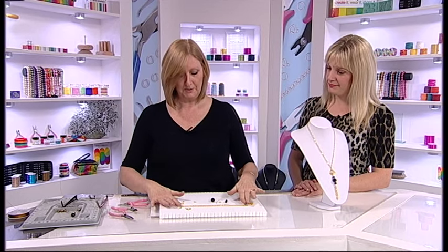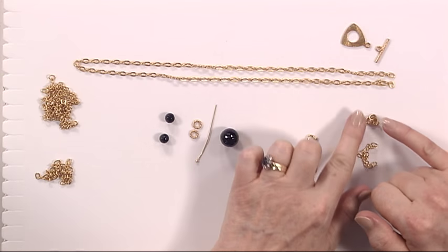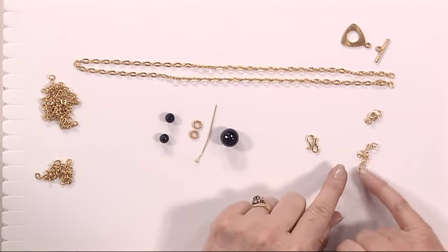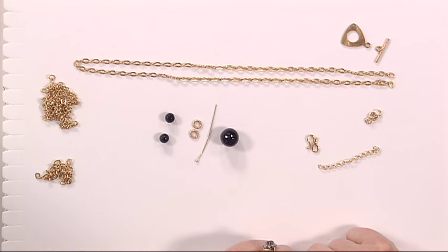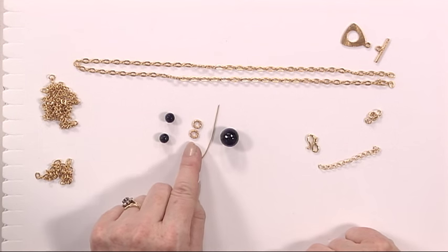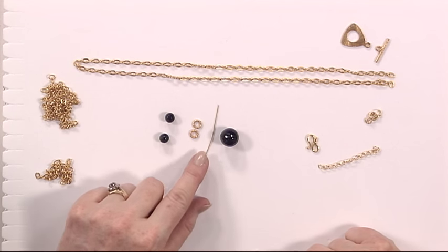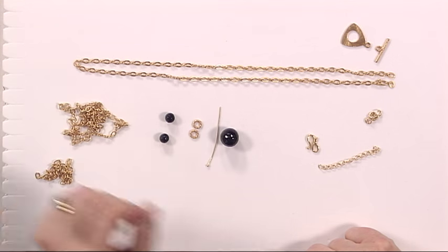So here we go, this is what you need to make this design. You need a piece of chain, you need a toggle clasp, you need some jump rings, you need a little extender chain — which is always useful to have on your jewellery — and a little clasp. You need a large bead, two small spacer beads or a feature bead, and then a headpin and some extra chain to make a tassel.